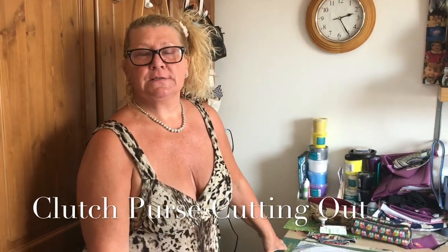Hi, Ali from Ali's Stitch Fingers here. I've had a couple of emails and questions about the clutch purse, so I'm just wanting to clarify how to cut it out.